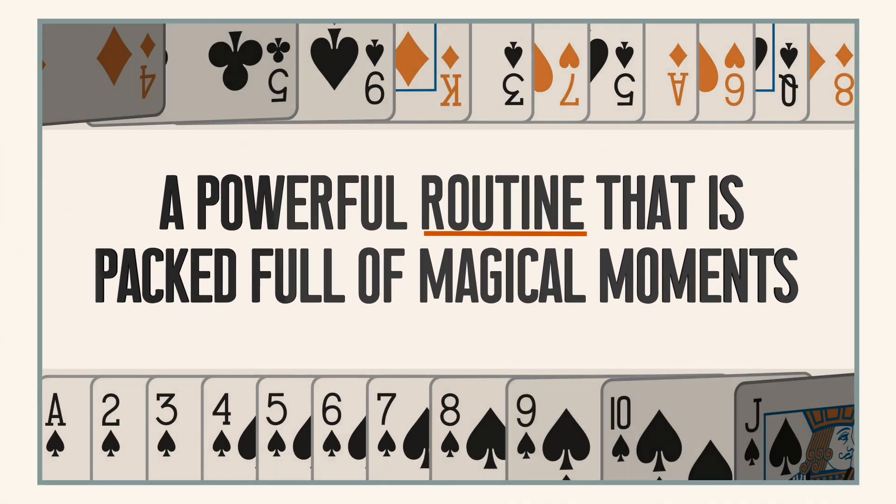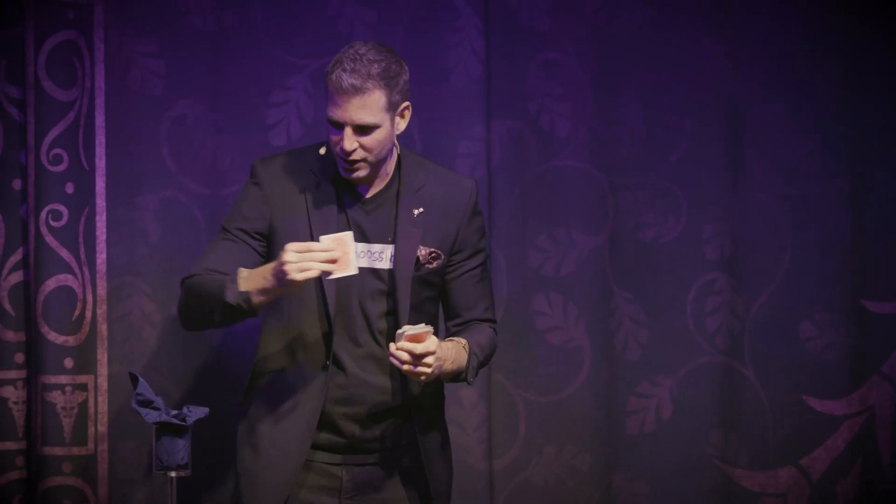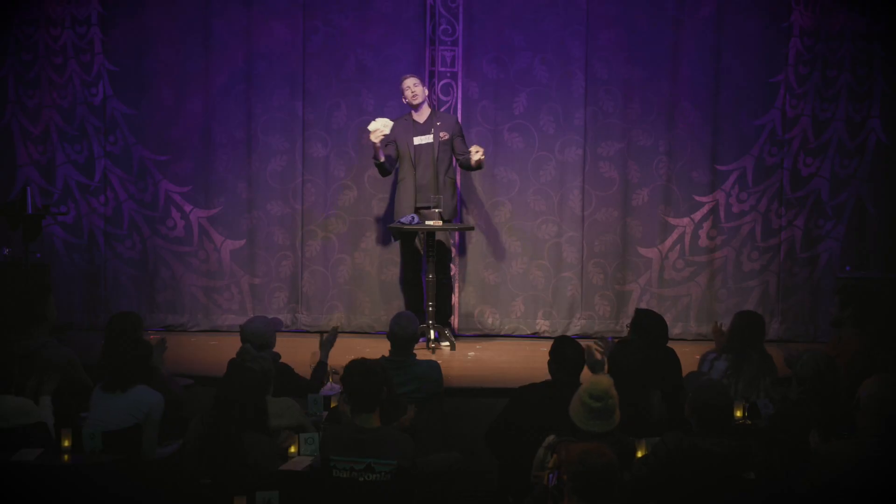Even though I've been doing this trick for years, I've never released it to magicians for two reasons. The first is I'm still using it — I do this trick in every parlor show that I do. The other reason is it involves a lot of stuff. We've finally done the work, and you get everything that you need to perform this trick.